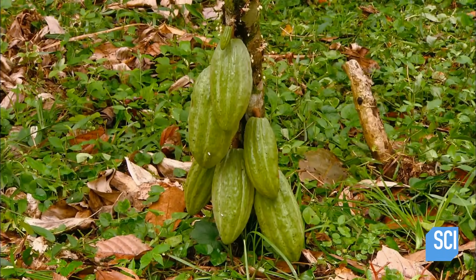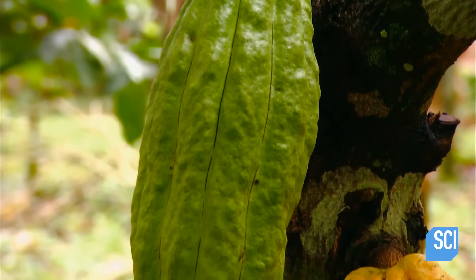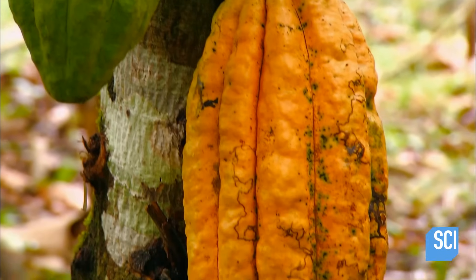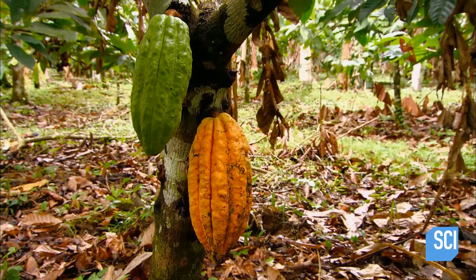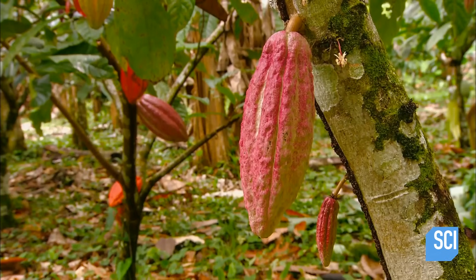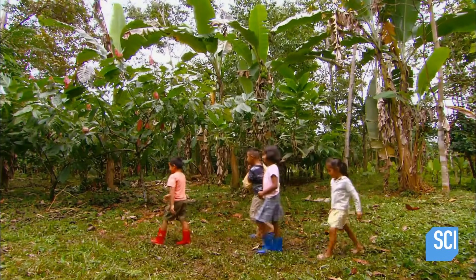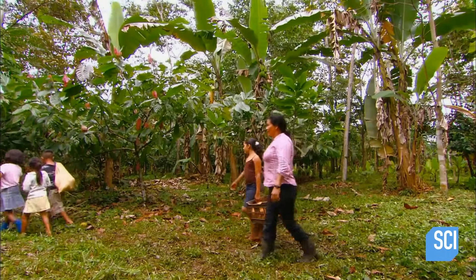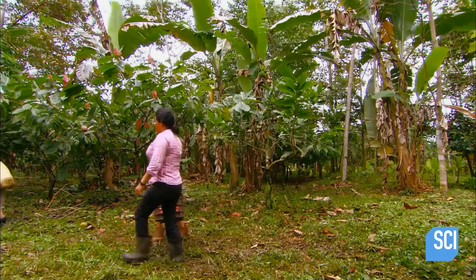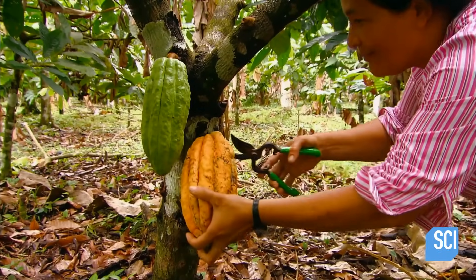The pods grow and grow and gradually change color. When the color transformation is complete, they're ripe for harvest. There are many varieties of cocoa trees with pods of different colors. It generally takes about five months from first blooms to pod maturity. At harvest time, they collect only the pods which are undoubtedly ready — if a pod isn't fully ripened, the cocoa beans inside will be acidic and bitter.